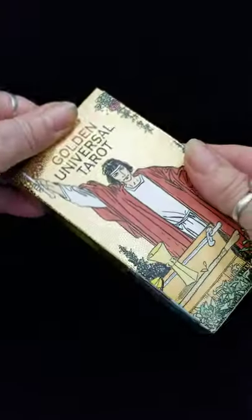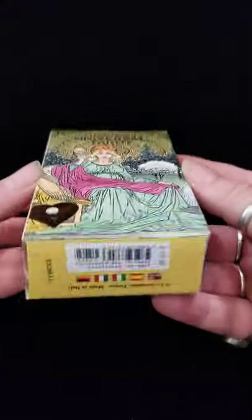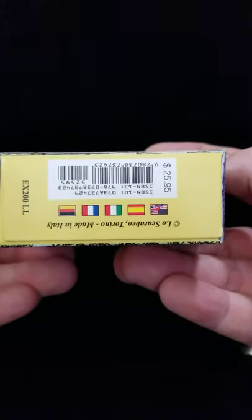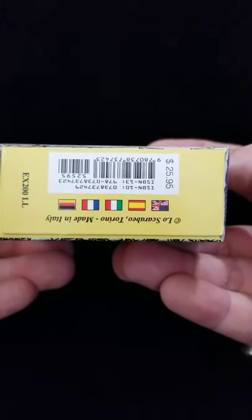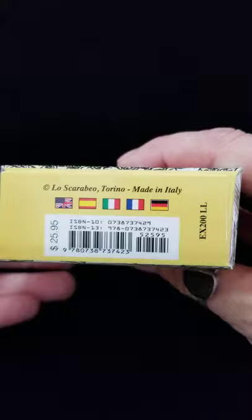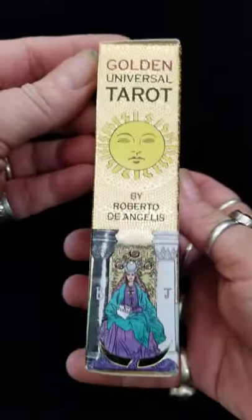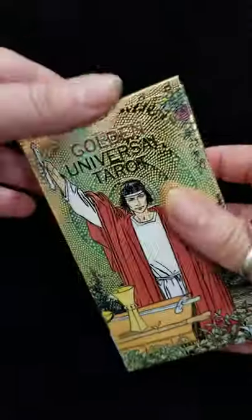All right guys, good morning and happy Friday. Today I am bringing you the Golden Universal Tarot. What's the price point on this? $25.95. This is the Los Scarabeo deck. And who is this by? This is by Roberto DeAngelis.